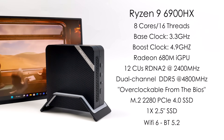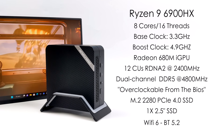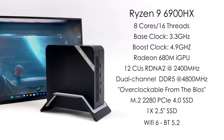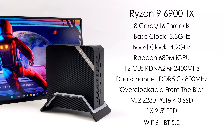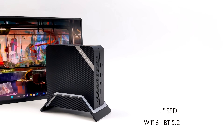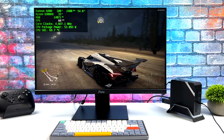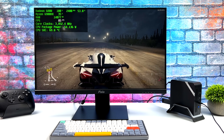I've got some faster RAM on order and I know we can get a lot better performance out of this iGPU. But even sitting like this, this thing is a really great performer. We've also got a single M.2 2280 PCIe 4.0 slot for an SSD, it'll support a 2.5 inch drive, a 2230 M.2 slot, and right now I've got a Wi-Fi 6 module with Bluetooth 5.2 installed.